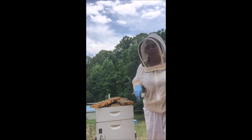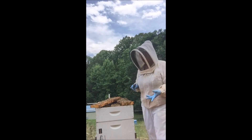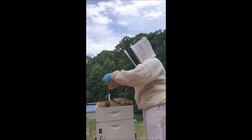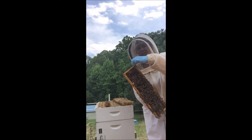Your queen may already be gone, and if you cut out all the swarm cells you could end up in a mess. So the first thing I did was choose the swarm cells I liked the best and left those.